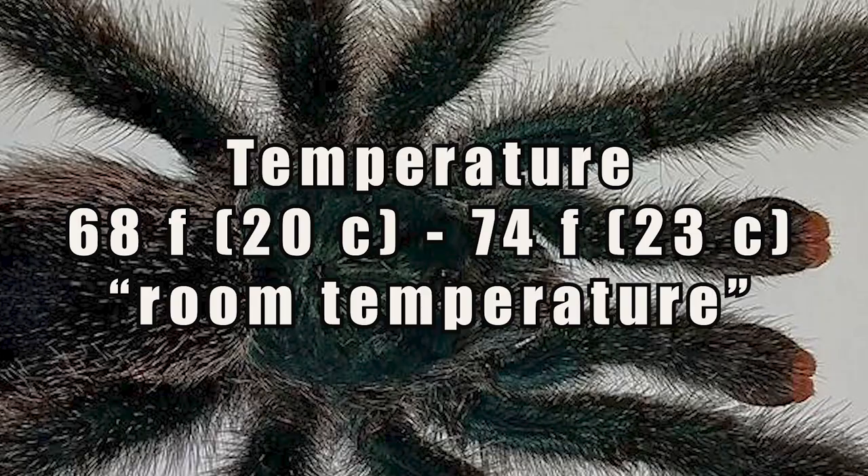I keep these tarantulas at room temperature. Like with most of my tarantulas, I know that if I'm comfortable, they're comfortable.